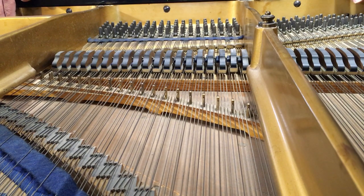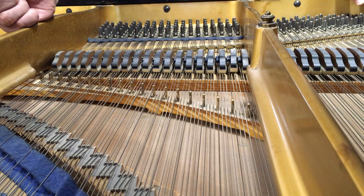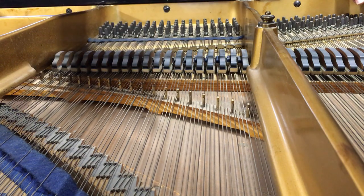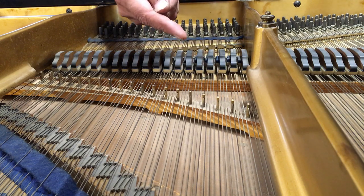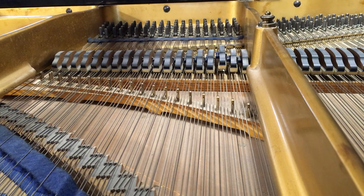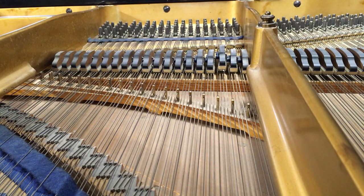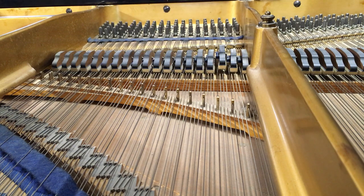Let's see if I can demonstrate some of the theory behind the aliquot stringing system. Up in this section, the system is set up to have aliquot strings that are basically one half the length of your normal speaking string. So half the length in basic theory gives you the octave, and that is what these are tuned to. Here's A4, and that one is tuned to A5. Here is A5, and so it goes up the scale.